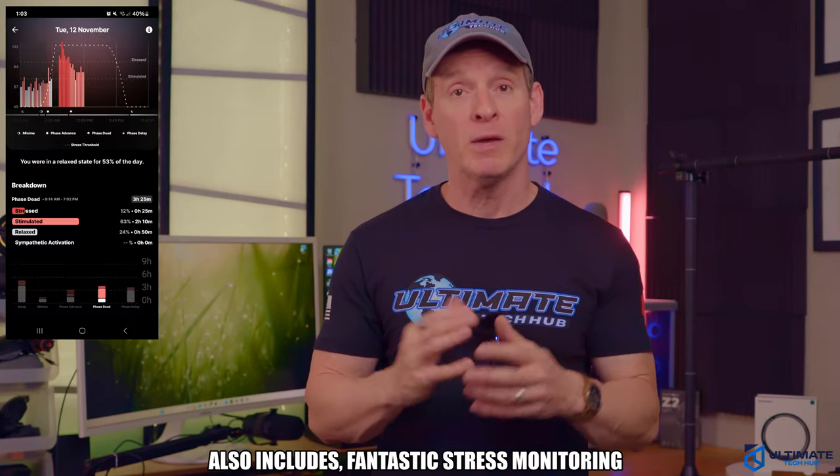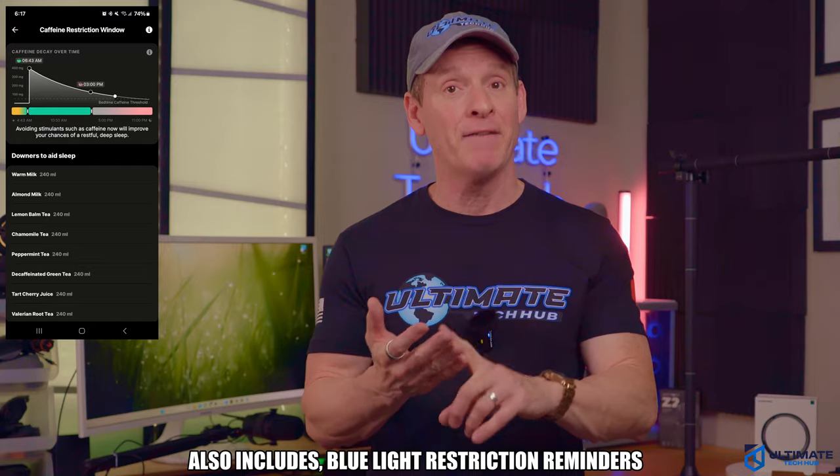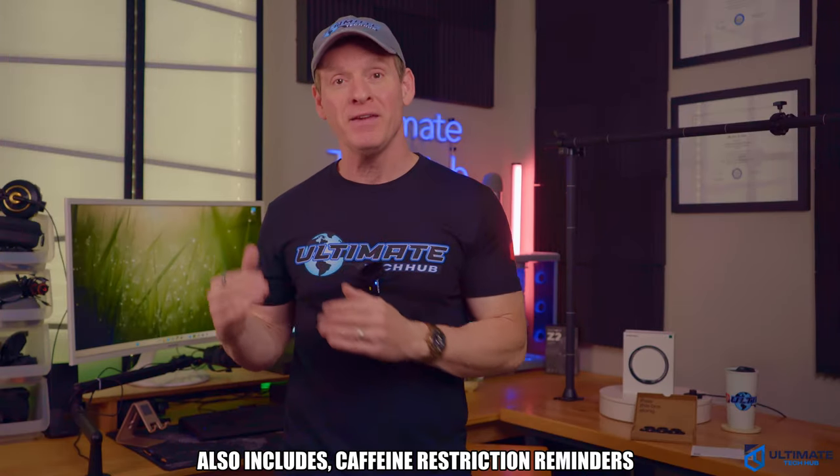The app has some pretty cool features when it comes to stress, blue light, and caffeine consumption. You'll get notifications for when not to drink caffeine and when to avoid blue light — pretty cool.